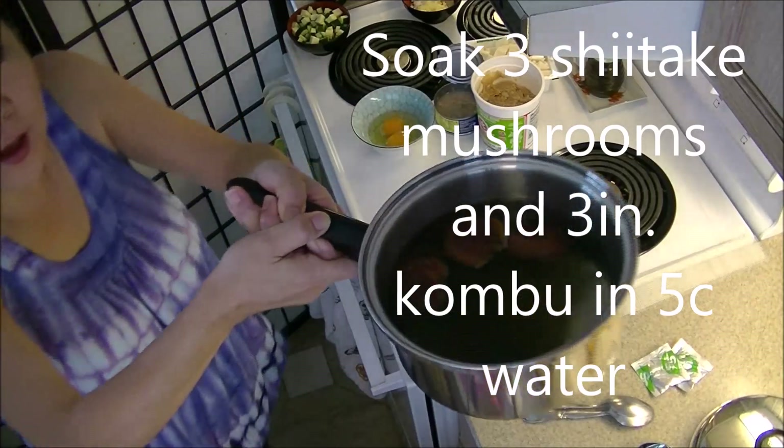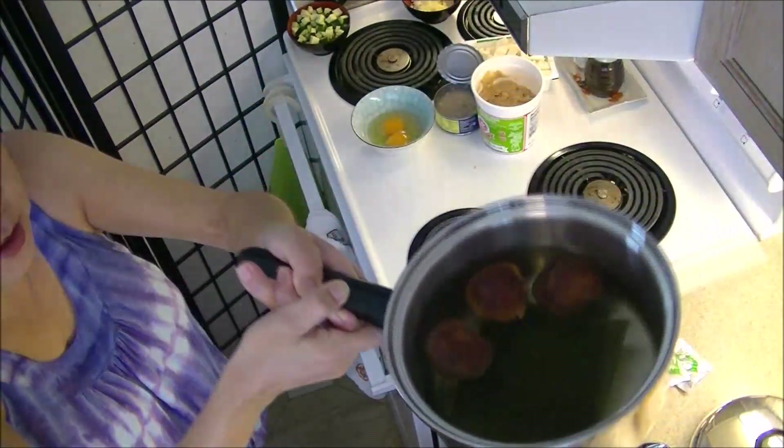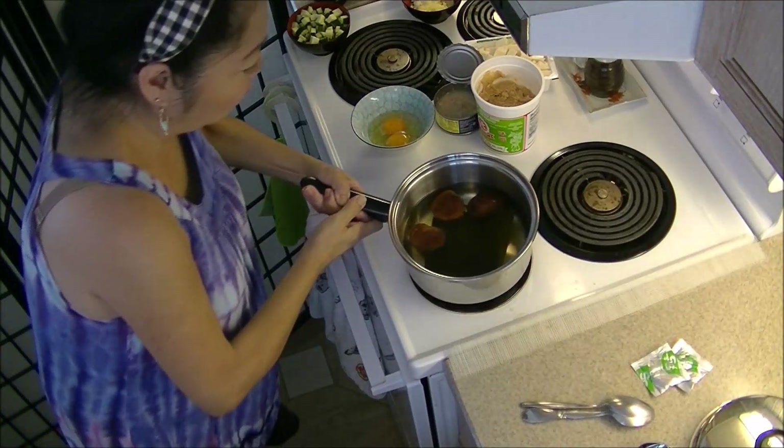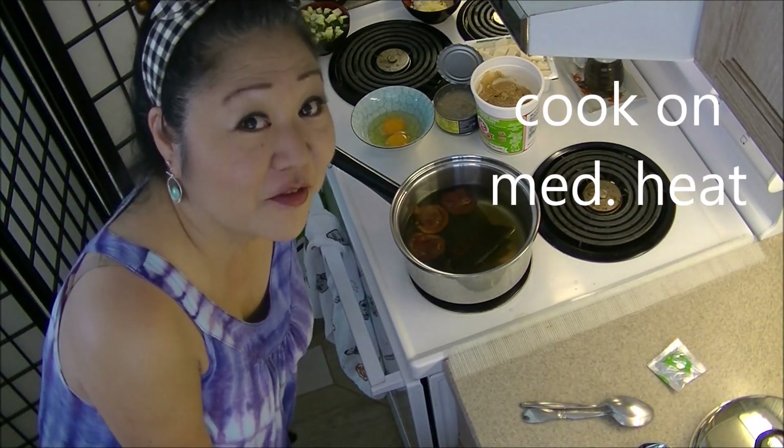I have five cups of water. I'm soaking the shiitake mushrooms and the kombu. If you love tofu, you will love this dish.